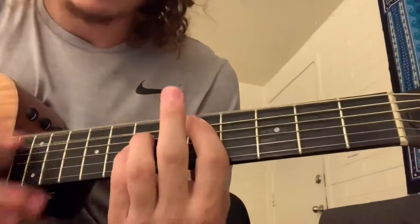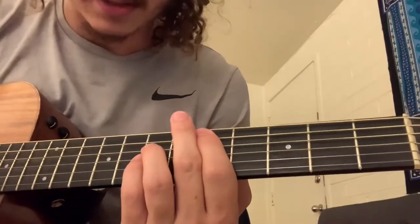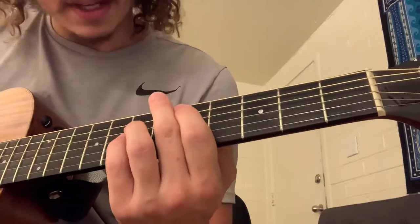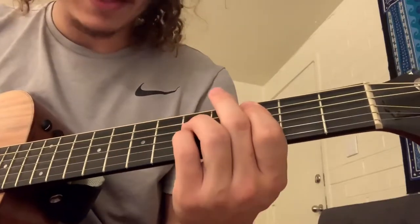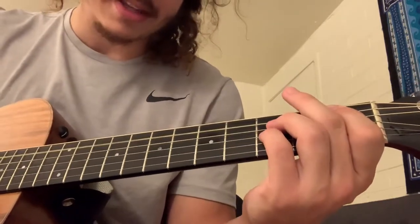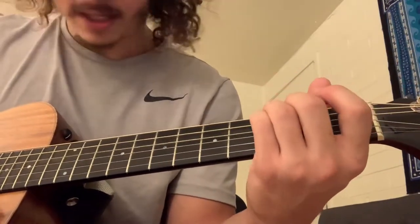For the power chords on the bridge, it's pretty much the same chords but you only play two or three strings. The D: five on the A, seven on the D, seven on the G. The C: three on the A, five on the D, five on the G. The B flat: one on the A, three on the D, three on the G. And the F: one on the fat E, three on the A, three on the D.